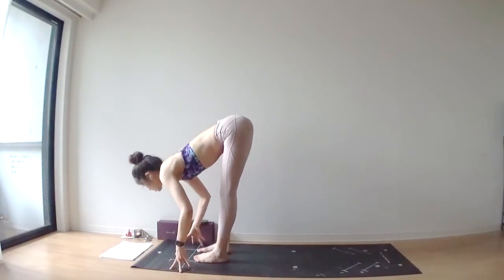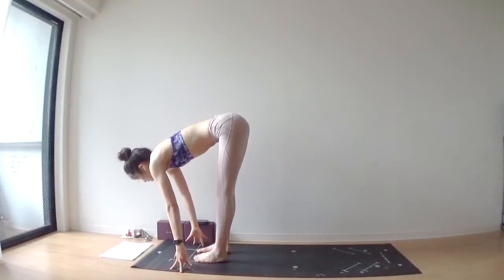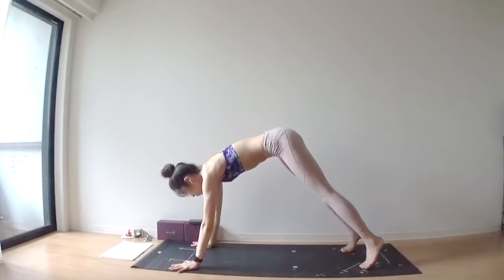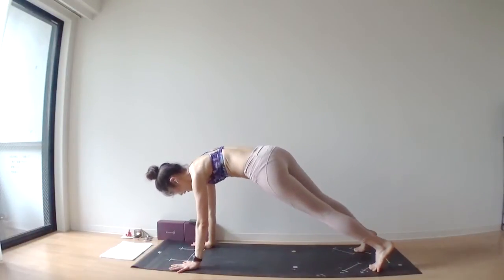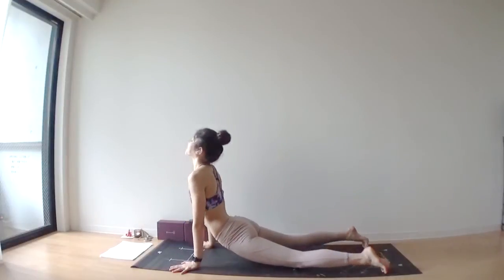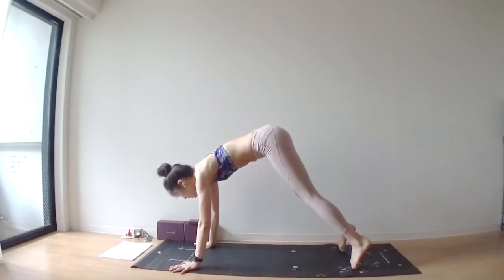Inhale, lengthen through your spine. Open your knees. Sun salutations — right foot back, left foot back. Exhale, bend your elbows, chaturanga. Inhale, upward facing. Exhale, downward facing.